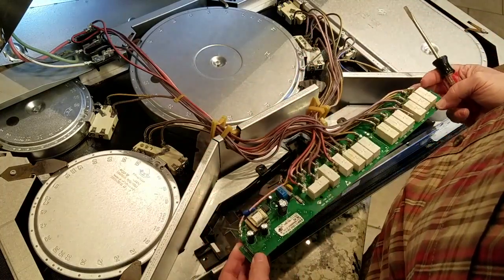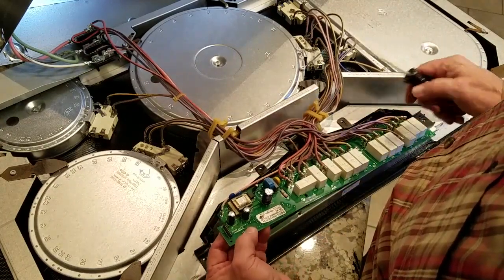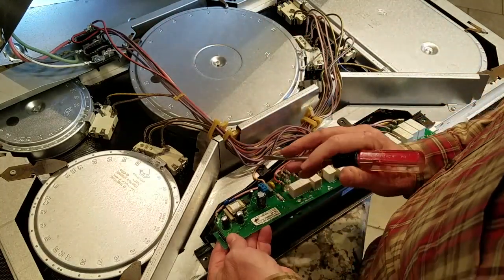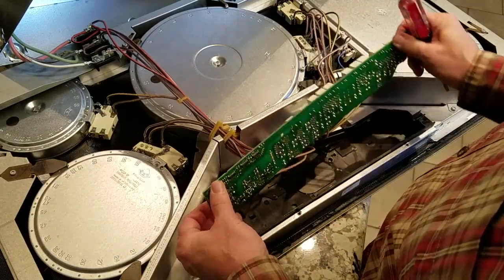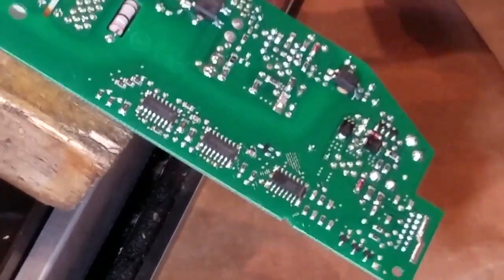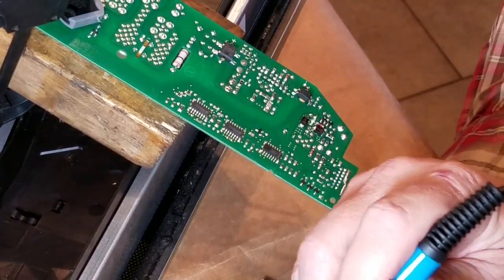It's probably going to be easier if I just leave it all connected. I need to pay attention to the plus and negative on the capacitors — the stripe is generally the negative side, so I want to take a picture of that. Negative is on this side for one and on the other side for the other one. I've clamped this board in place, got it held down clamped to a two-by-four so it's a little more steady. I'm going to try to get these capacitors out and put a little flux on the tip.